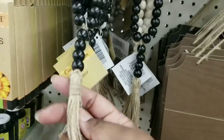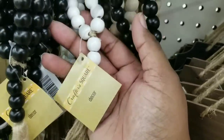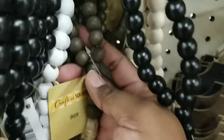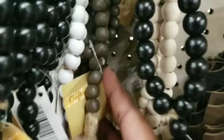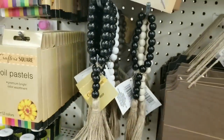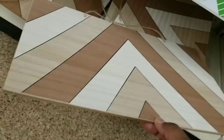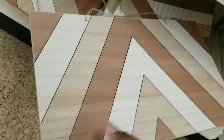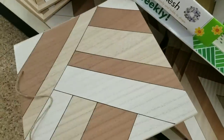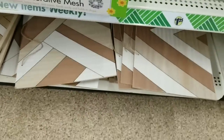They did have some beaded tassels with the loop at the top and hanging tassels at the bottom. They had four different colors - black, white, gray, and natural. If you see them, grab them up - such a great find. Another bohemian style decor piece are these large planks - I saw this in a bohemian style chevron decor piece, and they also had them in a square. I was really shocked to see that they had these in stock.